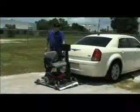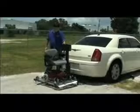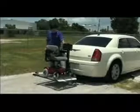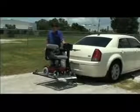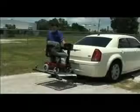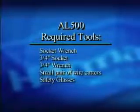The AL500 universal power chair lift is designed to transport virtually any power chair. Estimated installation time is 45 minutes, but a first-time installation can take significantly longer. To install this lift, you will need the following tools available.